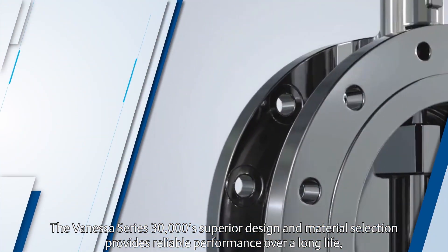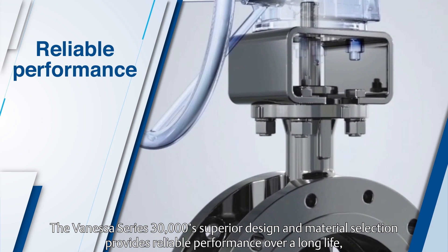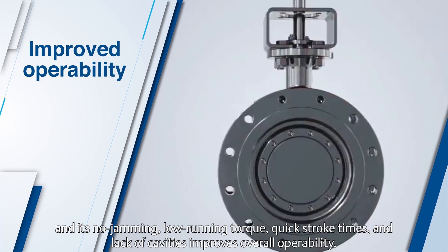The Vanessa Series 30,000 superior design and material selection provides reliable performance over a long life. And its no-jamming, low running torque, quick stroke times, and lack of cavities improve overall operability.